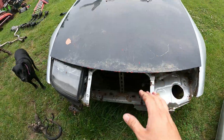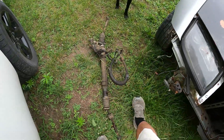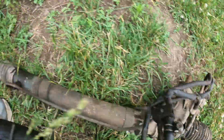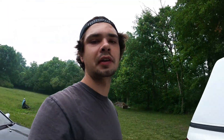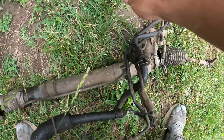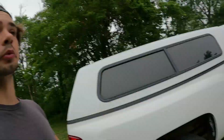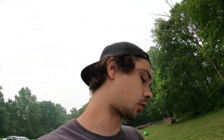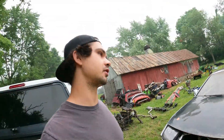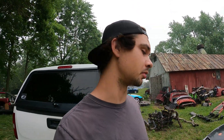Our first move with the Silver Z here is going to be to put the steering rack back in. It's a little worse for wear — completely busted, nothing about it's good. Every ball joint, every boot, everything's cracked. So we can turn the wheel, move the car around the yard, pull it up here and start to mess with it instead of it being all the way out in the grass, which is my least favorite place to be working on these.